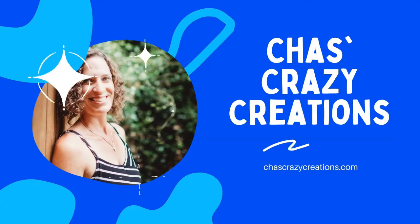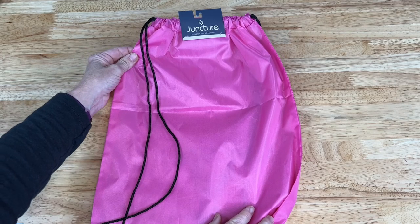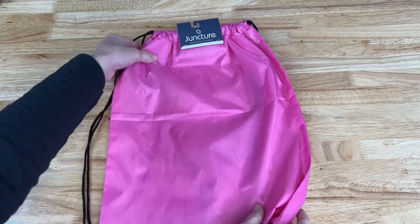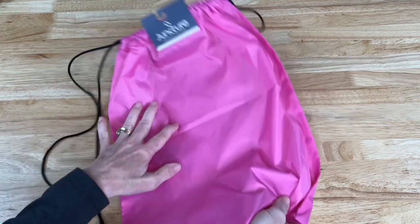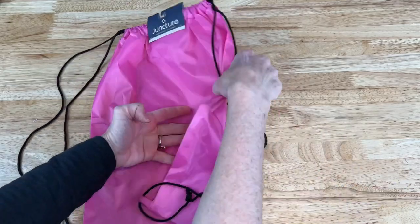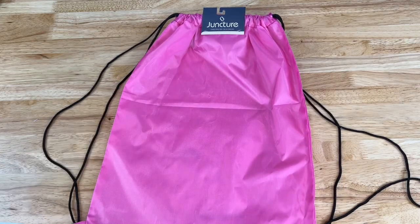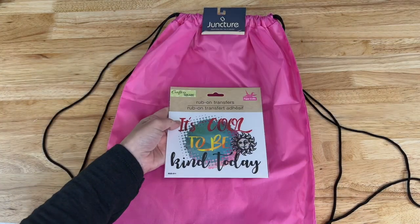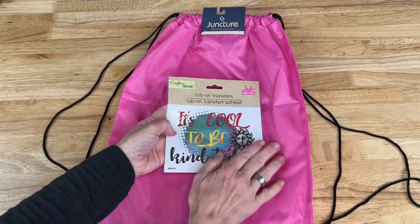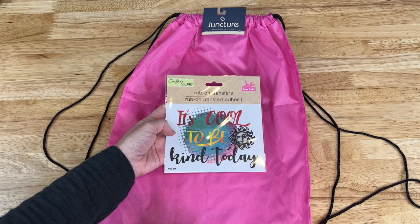Hi, I'm Chas and you're watching Chas's Crazy Creations. For this project I'm going to be using one of those drawstring backpacks that is plain on both sides — it does not have a front or a back — so I may choose whichever side I prefer. I will be using a rub-on transfer to give it a little something, and this one says 'It's cool to be kind today.'